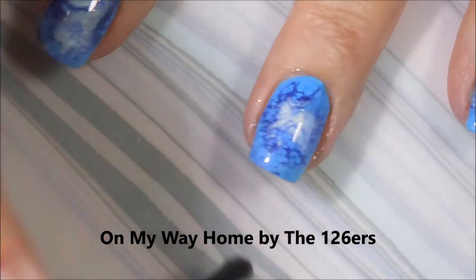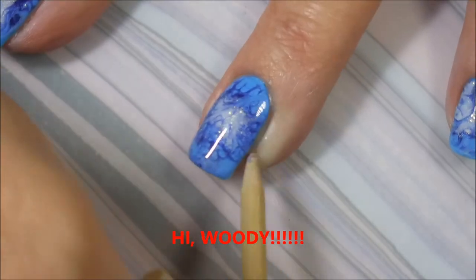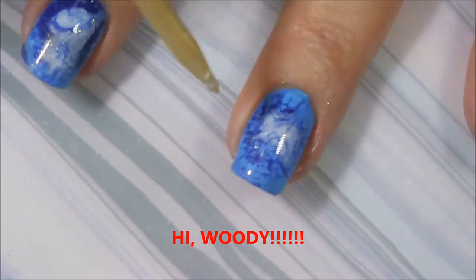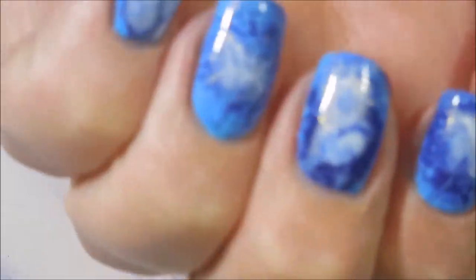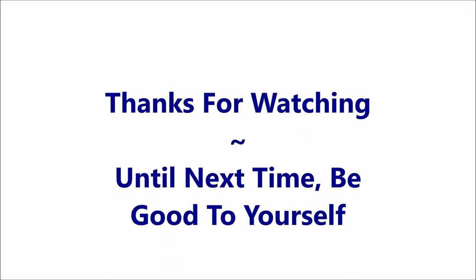We're going to top this off with some Posh Top Coat and call it done! I hope you enjoyed this one — please leave me a comment below and let me know what you think. I did find these at a Walgreens just in the last couple of days, so they're still out there. Here is my swatch photo. Thanks for watching, and until next time — be good to yourself. Talk to you soon. Bye!